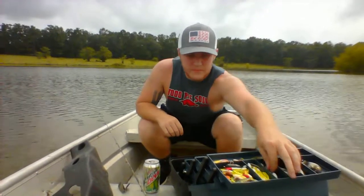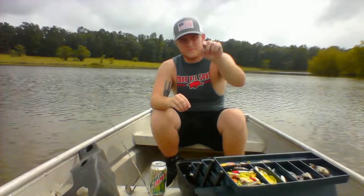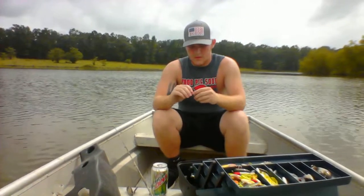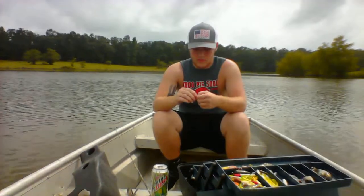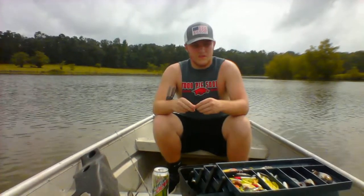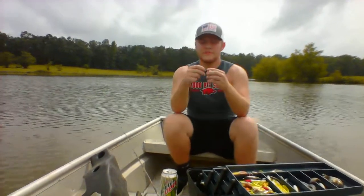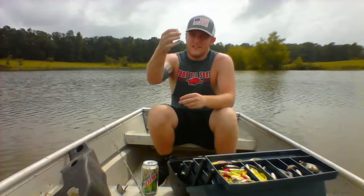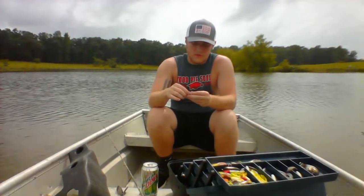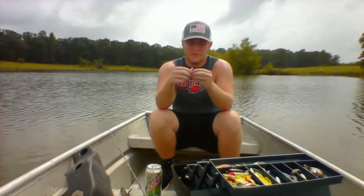Now the first bait I'm going to use is what's called a crappie jig. For this you're going to need a jig head hook. Just going to put that on the swivel. Now you can use any kind of color crappie jig you want, just whatever you're feeling. You put the head end of the crappie jig onto your hook and you just slide it through without letting the hook come out of the bait.